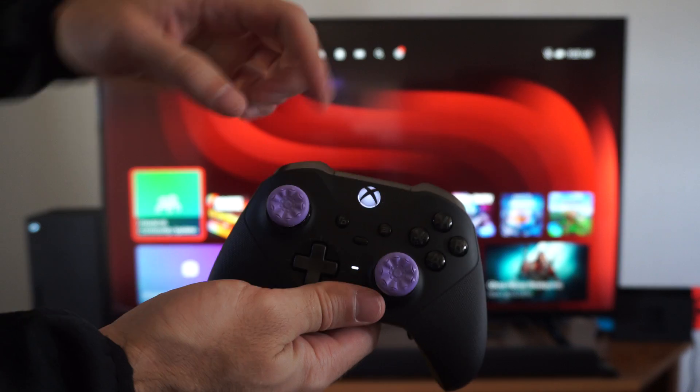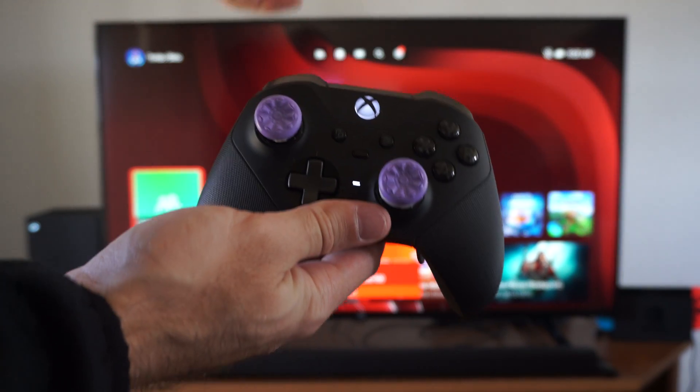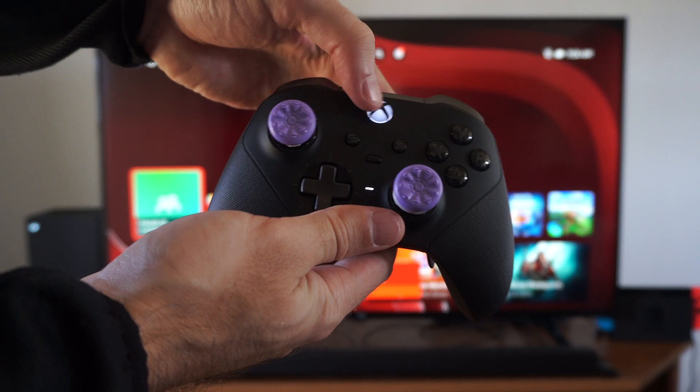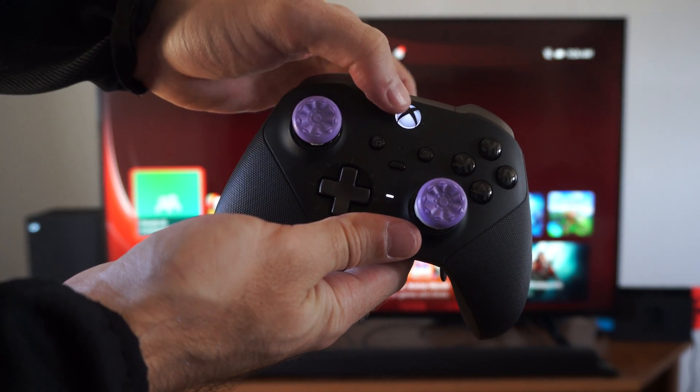So if you have it connected and it's turned on, all you have to do is hold down the Xbox button. So let's do that on the controller right now. So let's hold this down. And you'll notice the light is going to turn off.